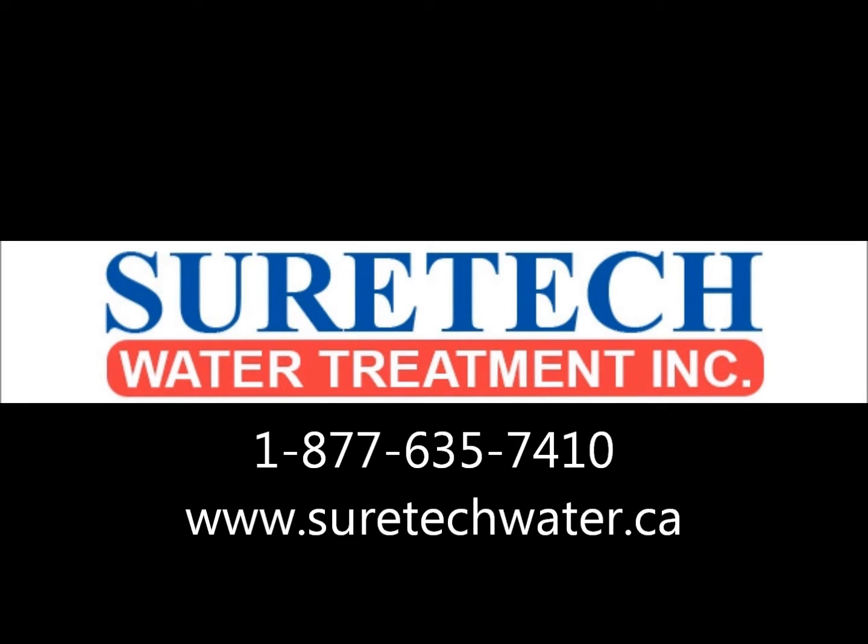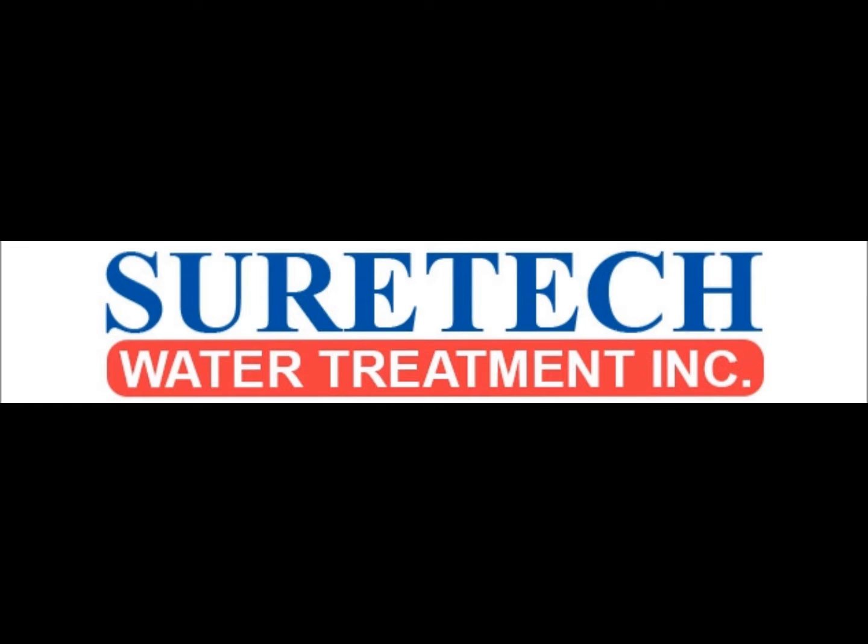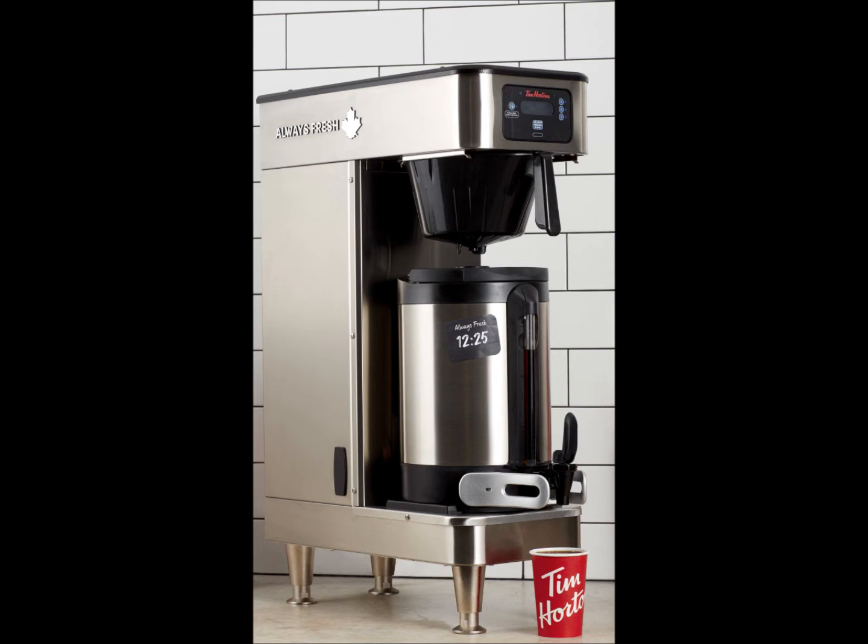Hi, this is SureTech Water Treatment technical support with a video for Tim Hortons operators to help you recognize your filters and to educate you on the expected life cycle of each filter. All life cycles given throughout the video are estimates. Actual life expectancy of filters will be largely affected by the quality of the local water supply as well as the volume of water being used at your location. SureTech Water Treatment is an approved supplier of Tim Hortons water filters and we also work to create educational videos to help you understand and change your water filters. Today we will walk through the potential filters in your location based on the equipment that they service.